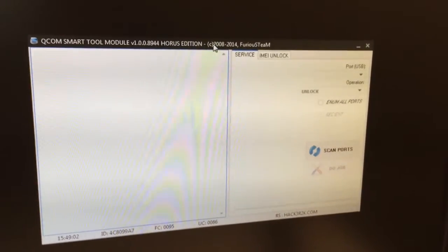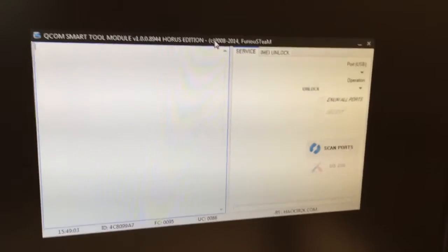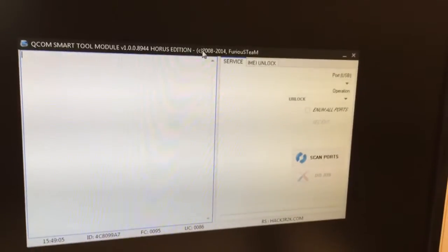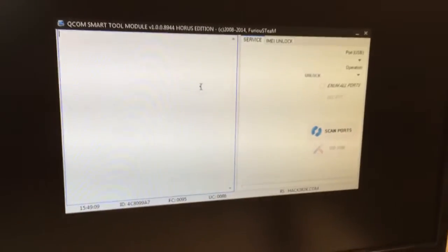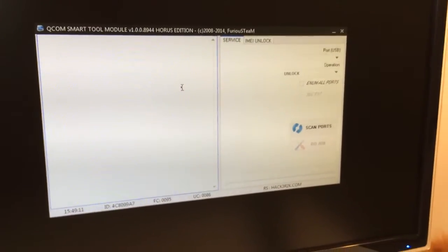I'm going to show you today how to unlock the ETS 6640 fixed mobile. We have here one locked sample, and in order to unlock it we are going to use the Qualcomm smart module.